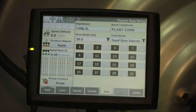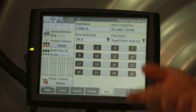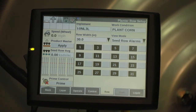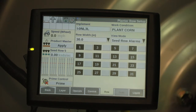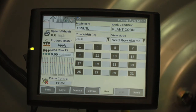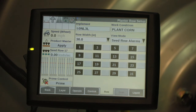If you do not have a previously set up work condition, you'll need to go in under your wizard or work condition and create the appropriate work conditions. You can also reference the additional videos on creating work conditions in the AFS Pro 700. If you have any additional questions on swapping from corn to beans with your Early Riser planter, please consult your operator's manual or contact your local Case IH dealer.